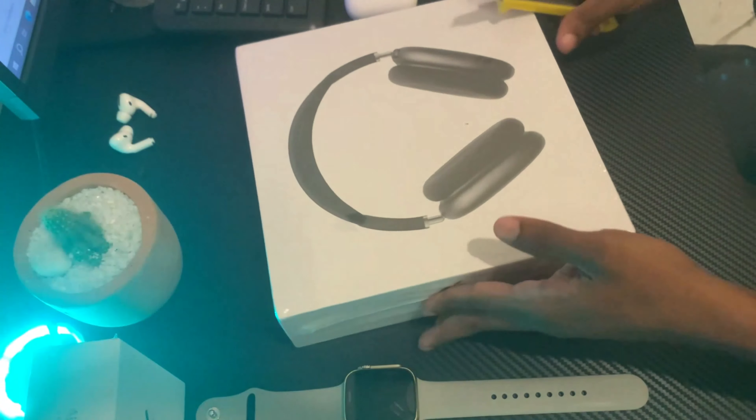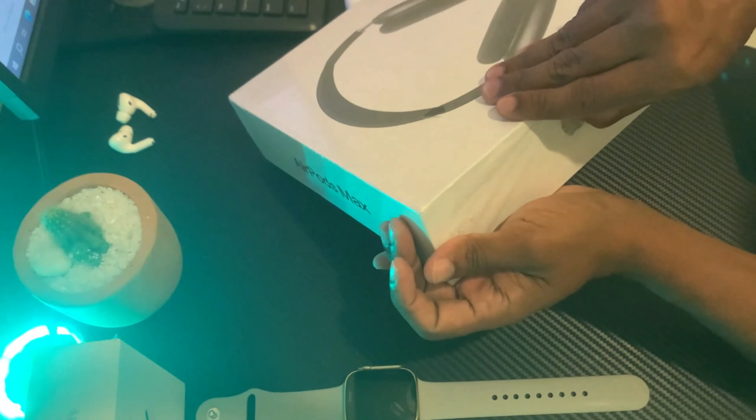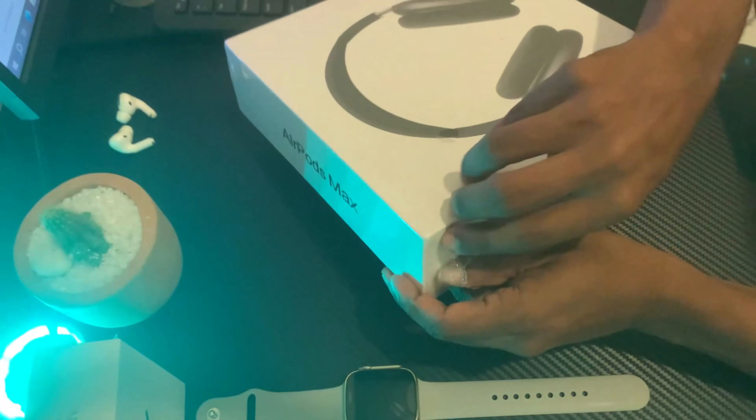This is the same product. This is the packaging. This is compatible with Android and iOS. This is the clone — it has super bass and super sound.